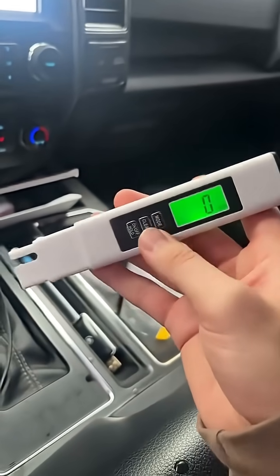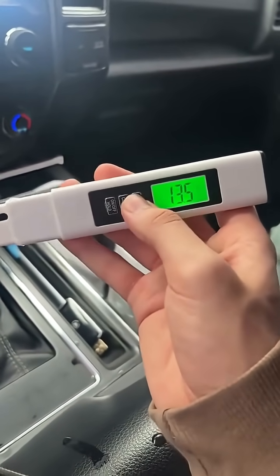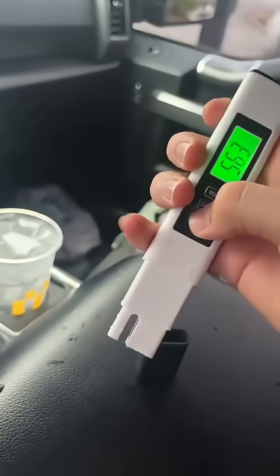This is by far the easiest tool. You can clear it. You can actually set it on different modes to tell how good the water is, the temperature in terms of Celsius and Fahrenheit. When you're done, just turn it off and put that cap right on. The back of the device will show you the purification scale on what number means what in terms of how pure the water is.